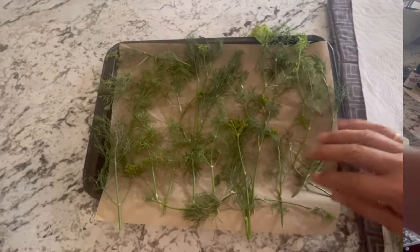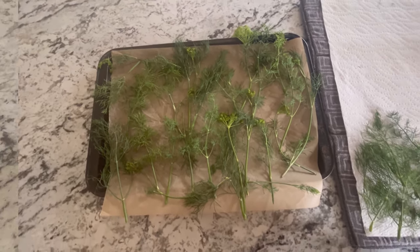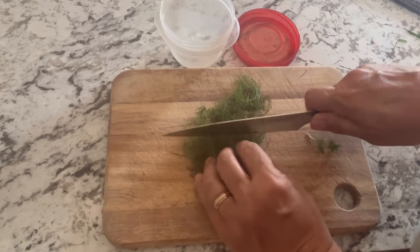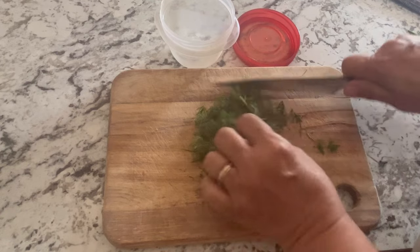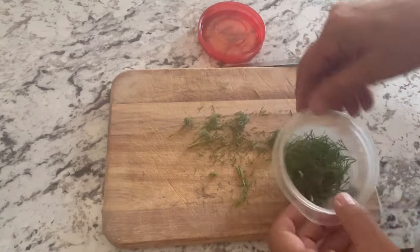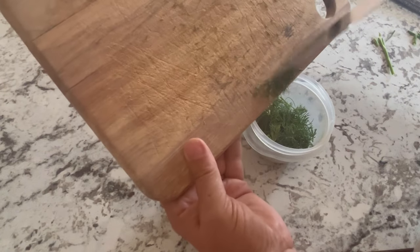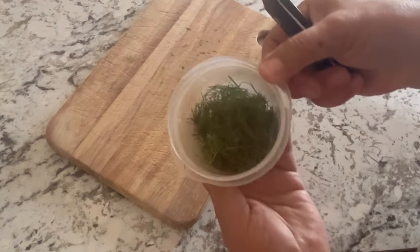I've spread these all out on the cookie sheet and I'm going to stick them in my deep freeze to give them a quick freeze. If you just want to preserve your fresh dill for cooking or putting in sauces or dips, you can take your sprigs, wash them, dry them really well, just chop them up roughly like this and put them into an airtight container and throw them in your freezer. Whenever you want some for your cooking, you can just grab a little handful out.